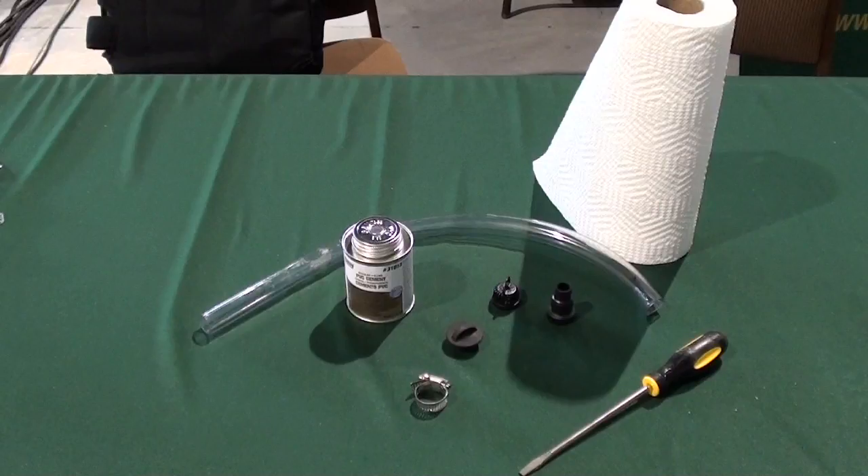These are the parts that you will need to set up your Repto-Habitat Drain: Repto-Habitat, Drain Assembly, Drain Plug, Drain Strainer, Barb Fitting, PVC Cement, Paper Towels, Cotton Swabs, 1/2-inch or 3/4-inch tubing, and Hose Clamp.